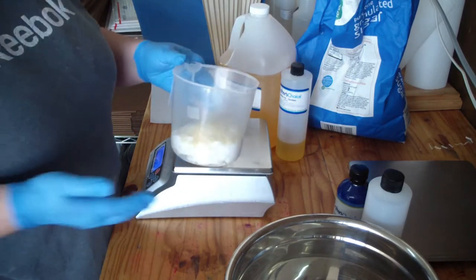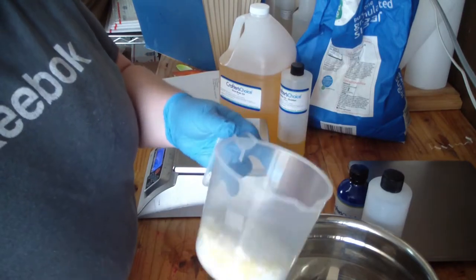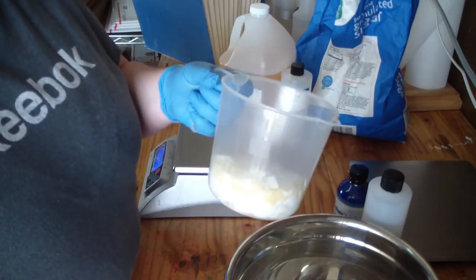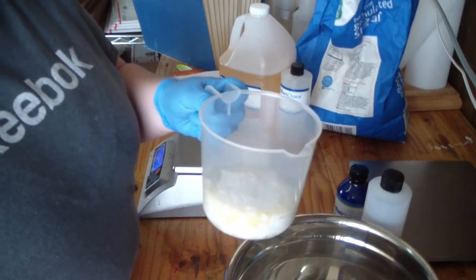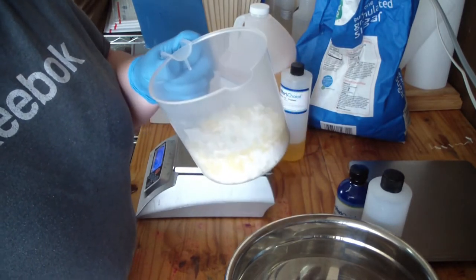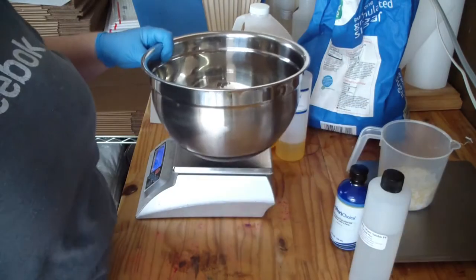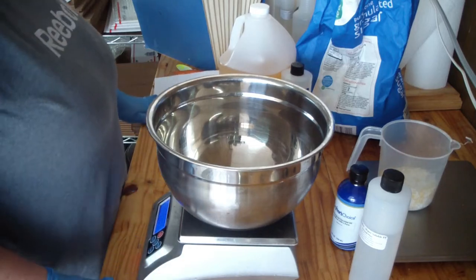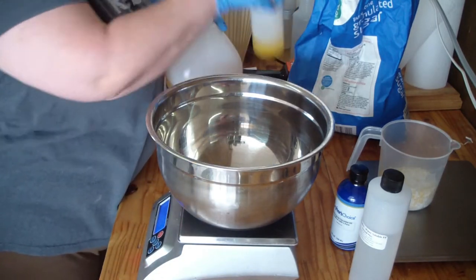So this is all of my hard stuff that needs to be melted. I'm going to pop this in the microwave on 30-second bursts until it's all melted, so I'll be back. First I'll measure out my sugar — I do 22 ounces for this recipe.